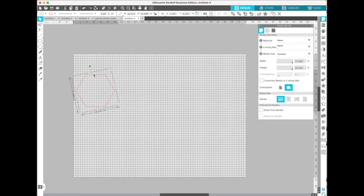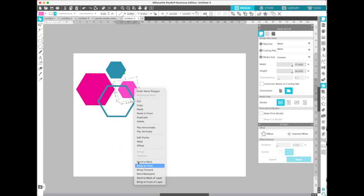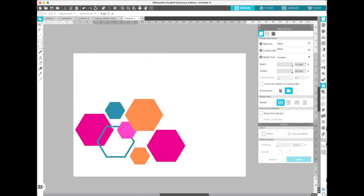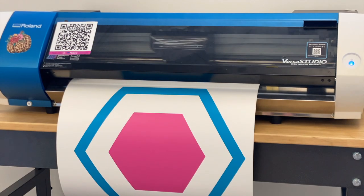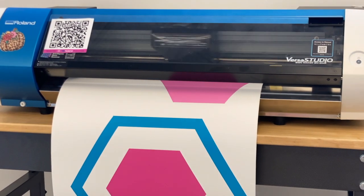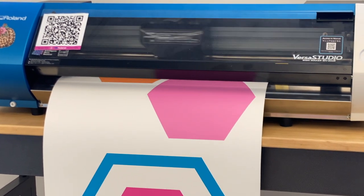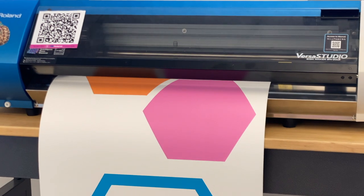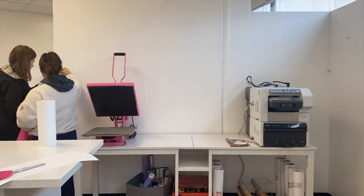Hey guys, it's Melissa. In this video I'm going to show you how I designed in Silhouette Studio and laid out a full wall decal using just flexi shapes. Once I made it, I exported from Silhouette Studio and sent it into Roland VersaWorks so that I could print on my Roland BN-20A eco-solvent print and cut machine, which not only printed these hexagons on Wall Flair vinyl,